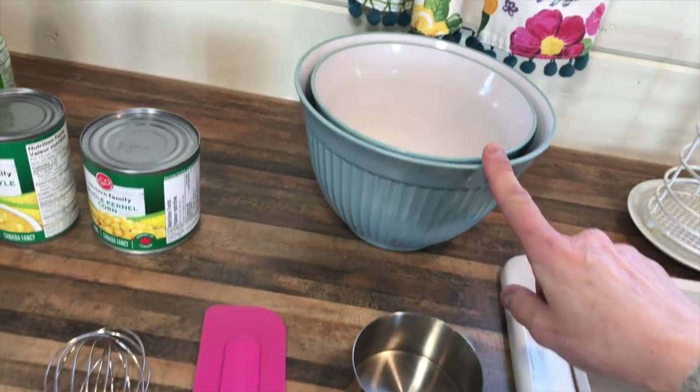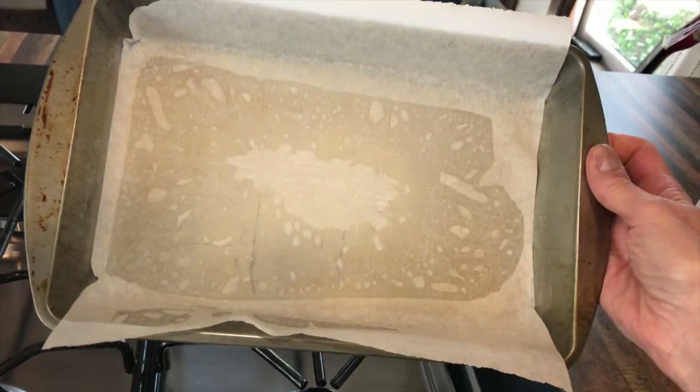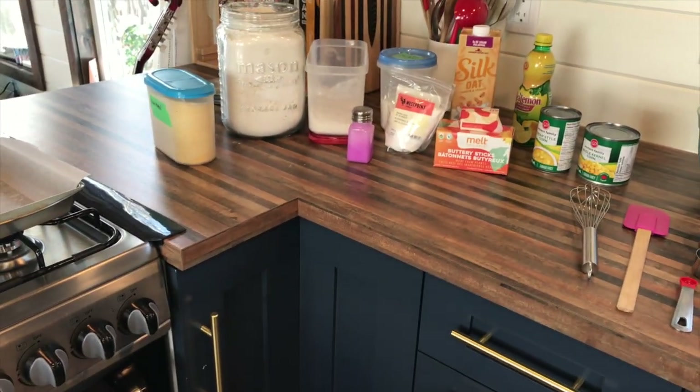You'll also need a couple of bowls — one for the wet ingredients, one for the dry — some measuring cups, measuring spoons, and something to stir things with. Then a cake pan, 8x8 or whatever size this is. And that's all we're gonna need for our cornbread recipe.